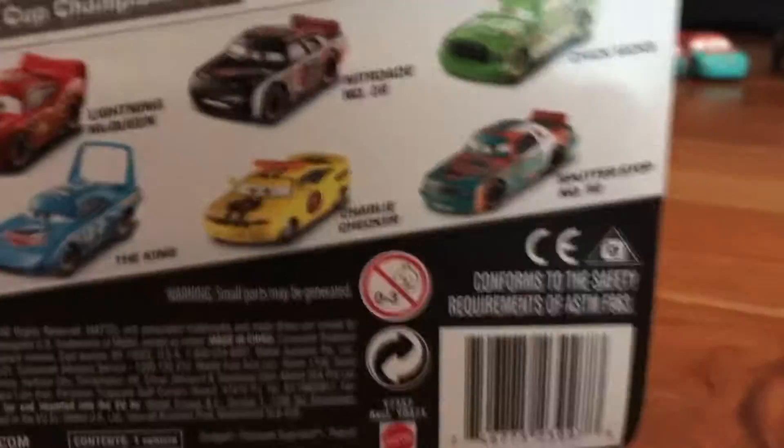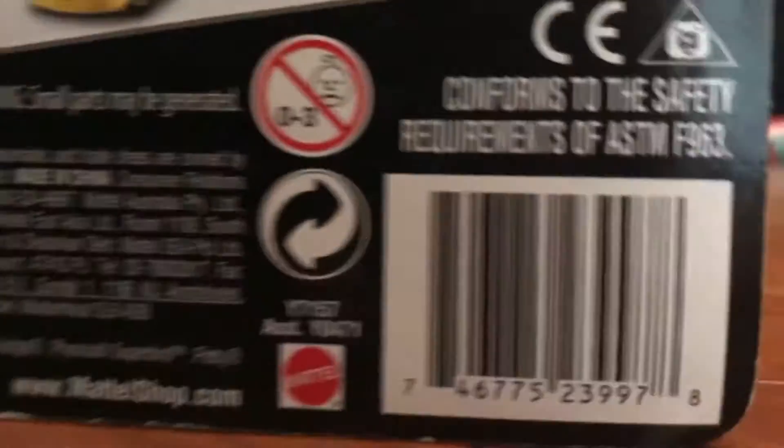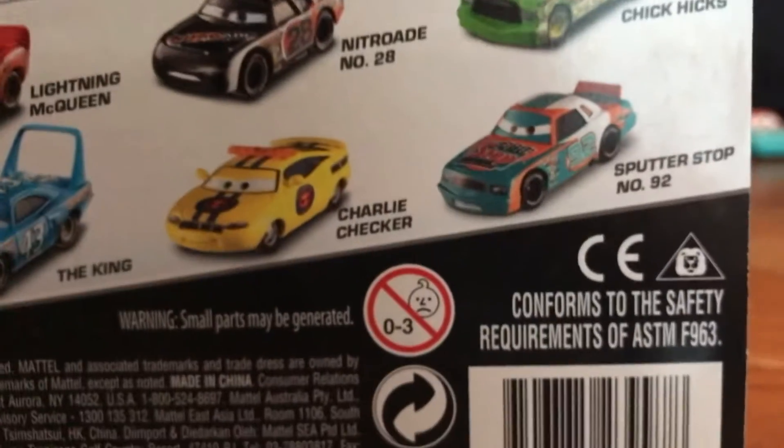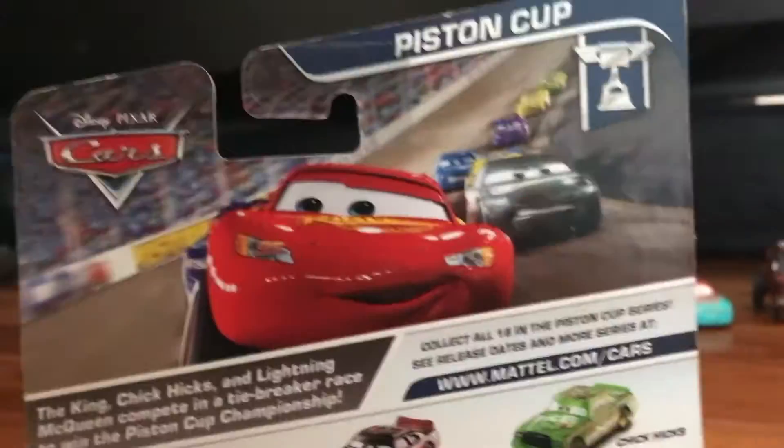It's not super-paced at all. You can see Lightning, The King, Aiken, Chick, Murray, and Checker, and Hannah, Queen, Aiken, and everything like that. Then let's just get to the unboxing.